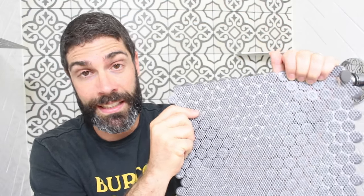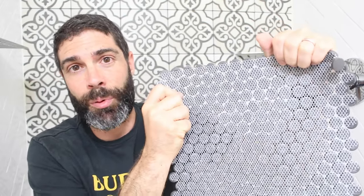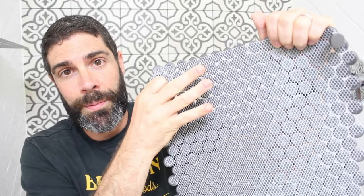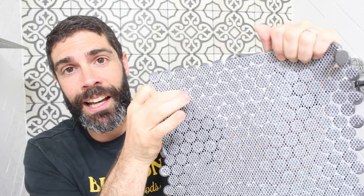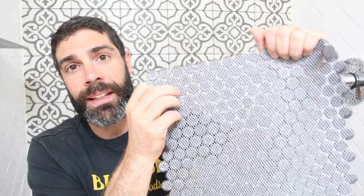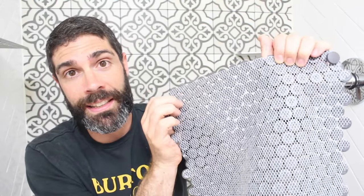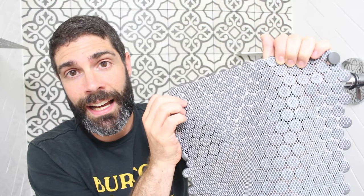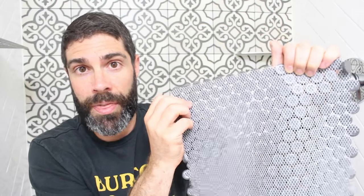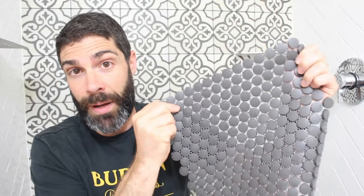If you have any questions, just let us know in the comments. This is a really nice example of what you want to look for: you've got the mesh and you can see the tile through the mesh. There isn't really a ton of adhesive bonding the tile to the mesh, which means the mesh and tile are going to bond properly to the thinset mortar. Make sure you carefully inspect your mosaic before you buy a lot of it.